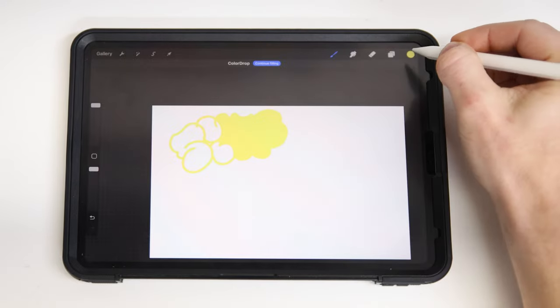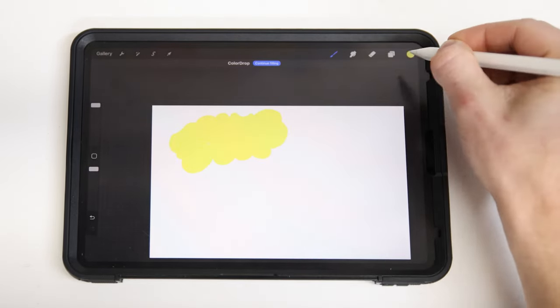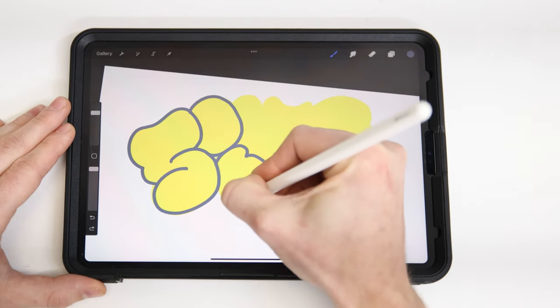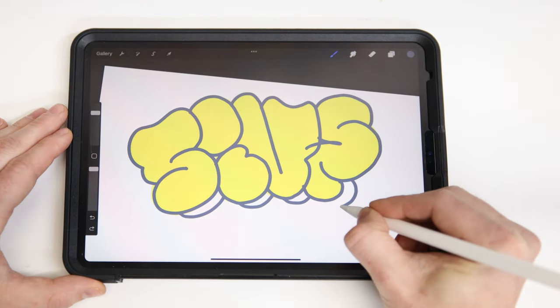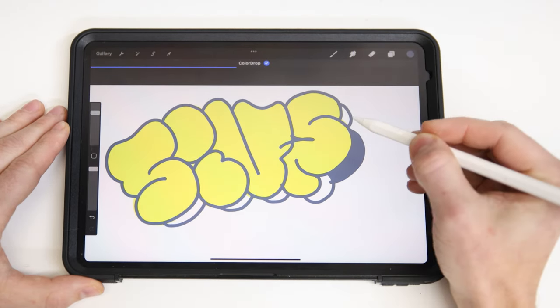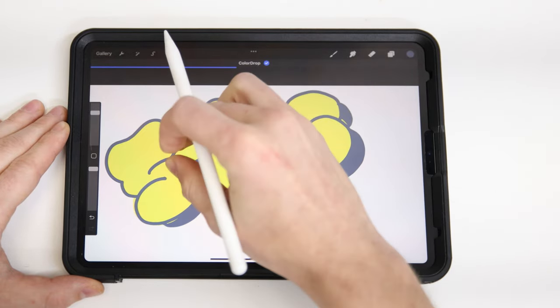You don't actually have to color anything in manually — you can just drag your little color dot from the top down onto your piece. After you drag your first fill, you can actually hit the Continue Filling option, and then everywhere you press it'll fill that entire region with the same color. This can definitely help speed things up a bit.